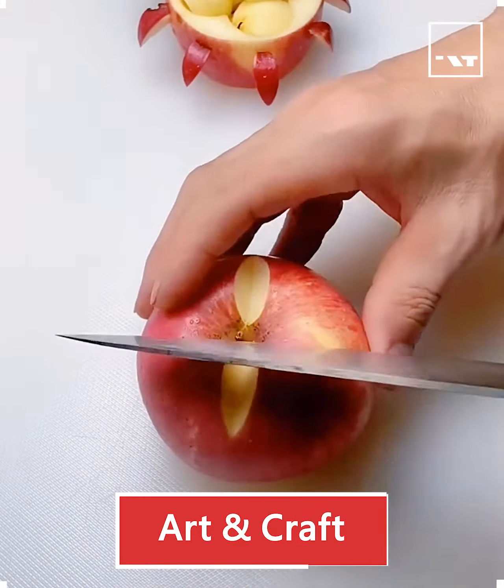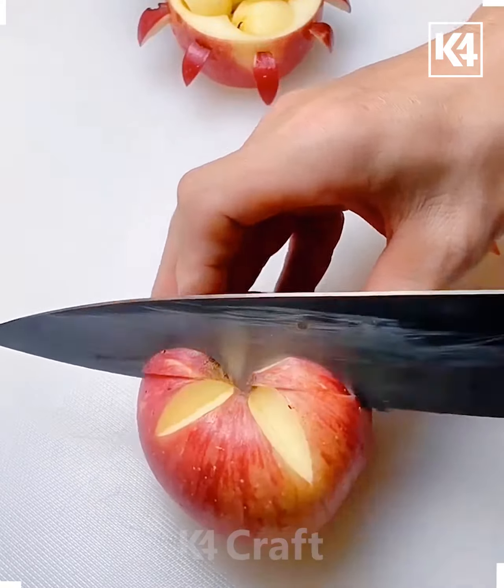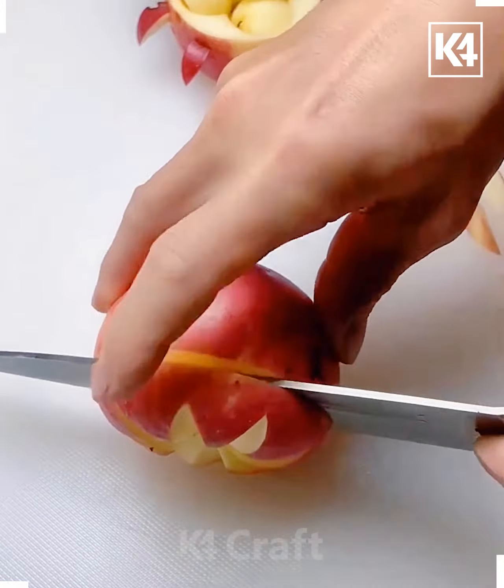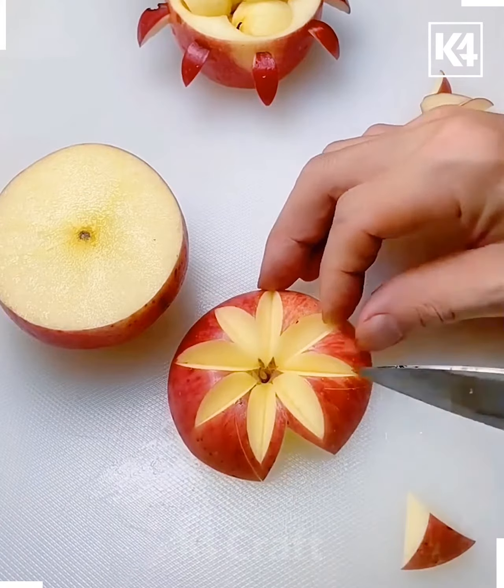Hello everyone, hope you all are fine and doing well. Let's see what we are going to learn in this video. Here you have to craft something special with the help of this apple and create these beautiful flowers.